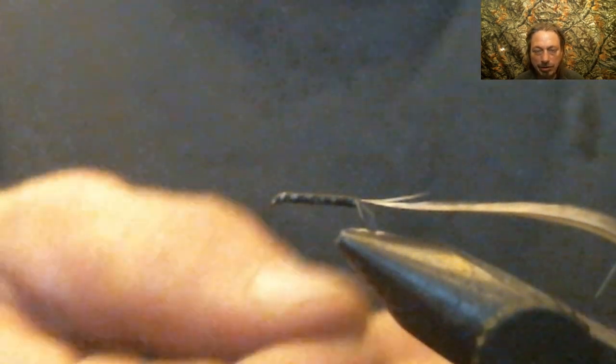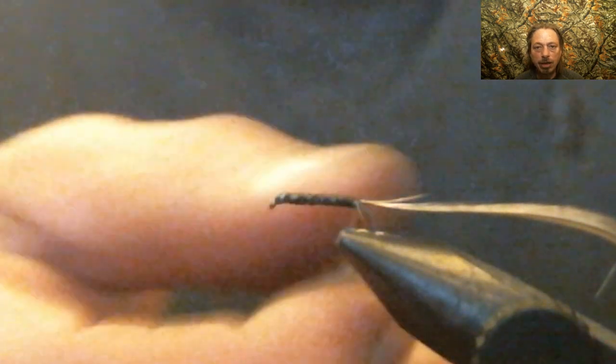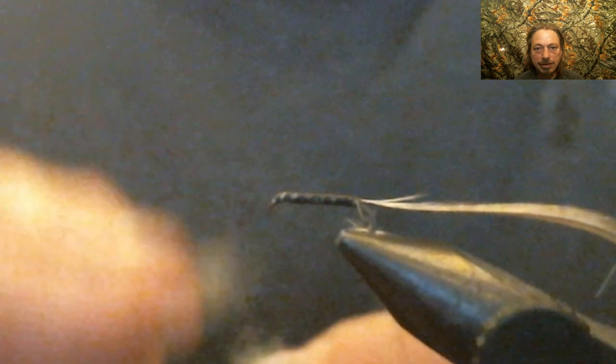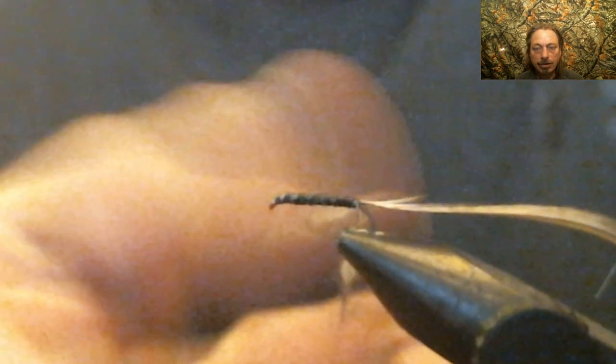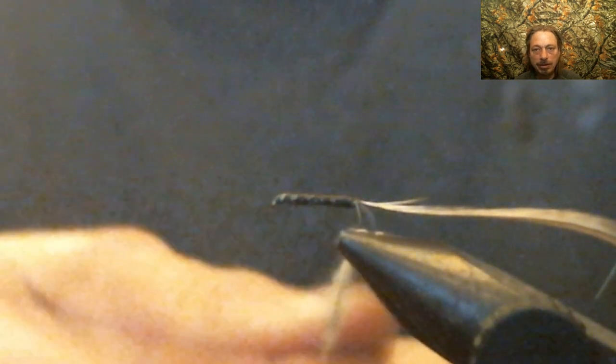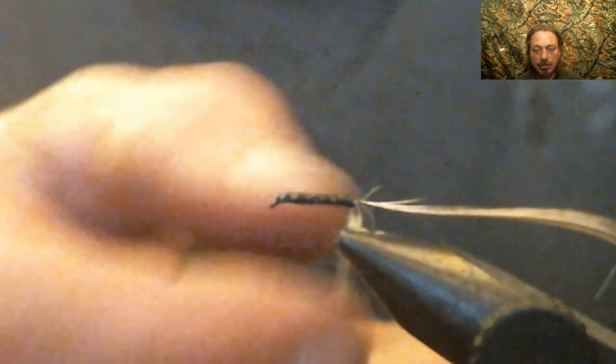Now you're going to put on your dubbing — which was all I was really curious about, hearing what dubbing he uses on this fly. It's a gray squirrel and gray fox dubbing mix. That's the dubbing Joe told me to use. You kind of want to make the body cone-shaped — small at the ends, bigger in the middle — so we're going to dub the fly.